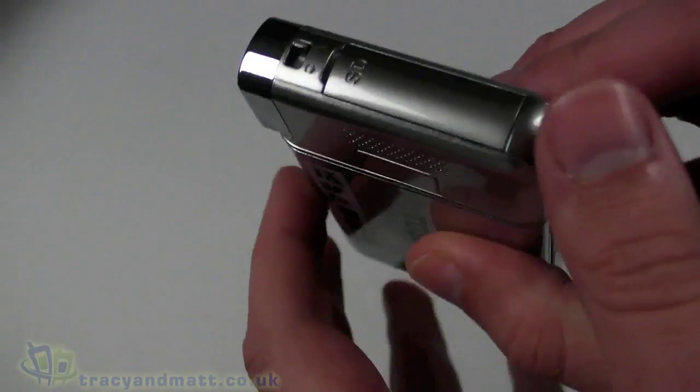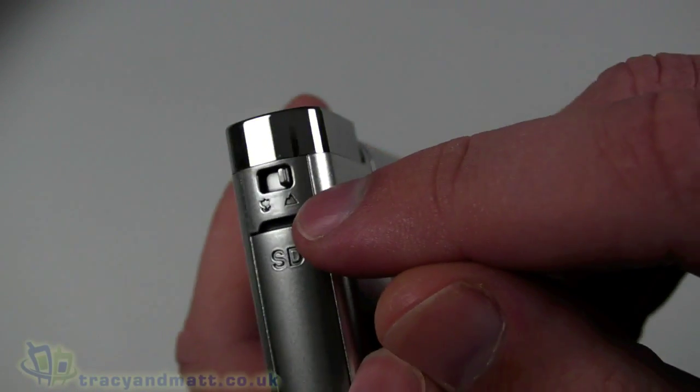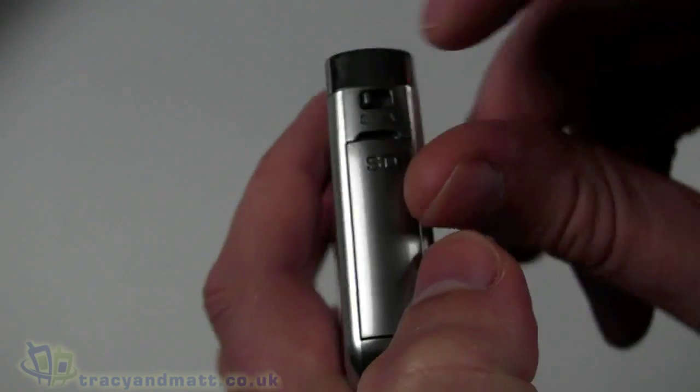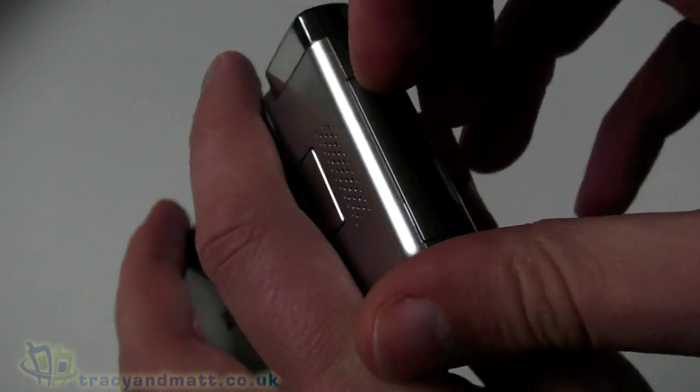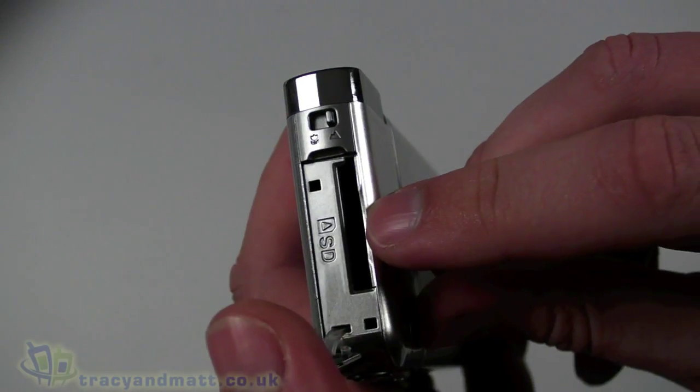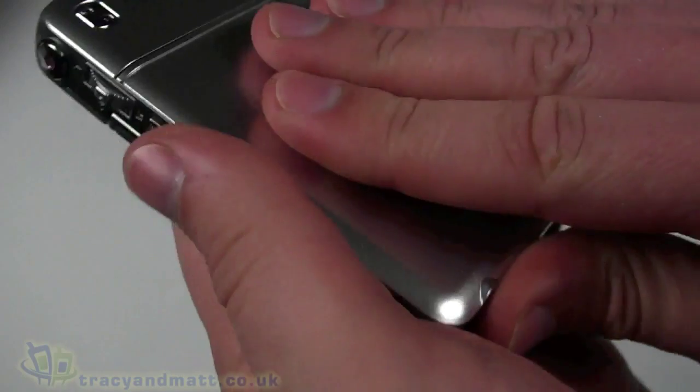On the front there's an LED-style flash, the lens itself, and obviously the sensor inside. There's also a focus control with a switch into macro mode and a normal mode. Underneath the top there's the slot for the SD card — it takes full-size SD cards.